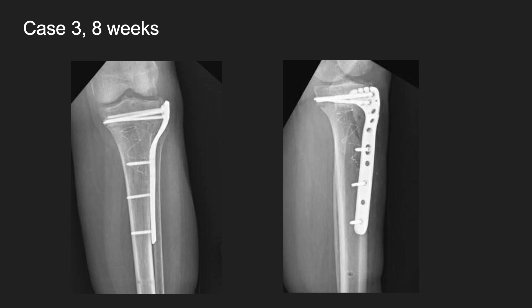At eight weeks, you can see the size of her leg in the shadow there. She's obviously been walking on it — when you're this big, you can't not walk on your leg. But there's been no varus collapse. She's had a slight collapse on the lateral side, but she is walking on it at this point.